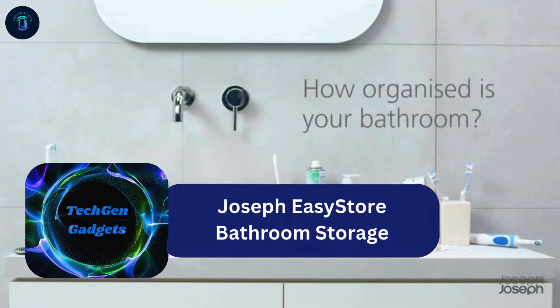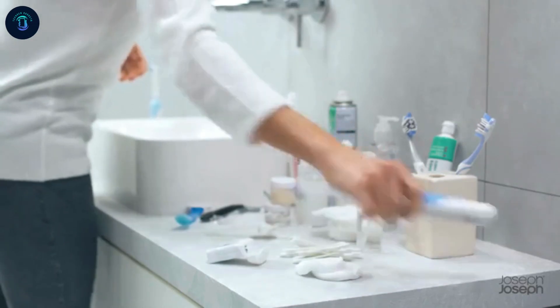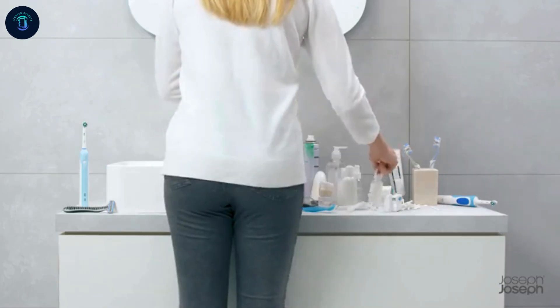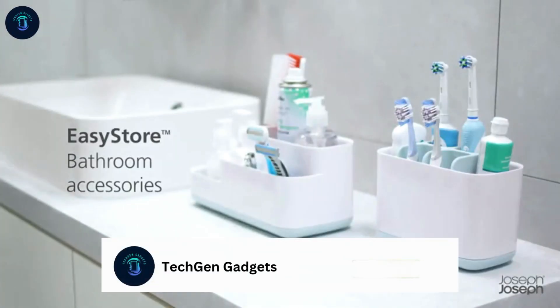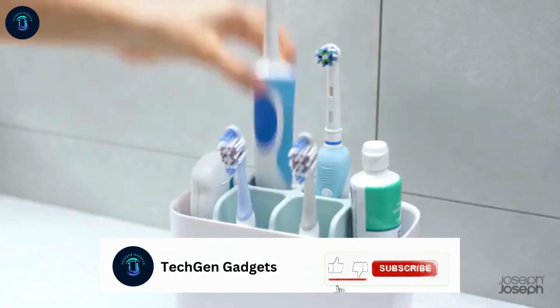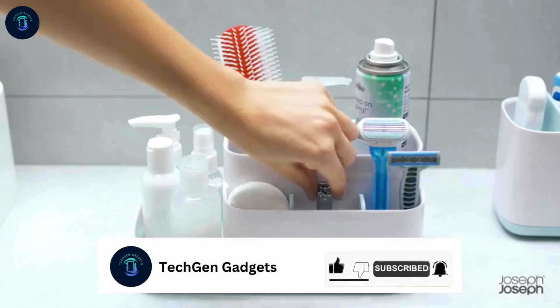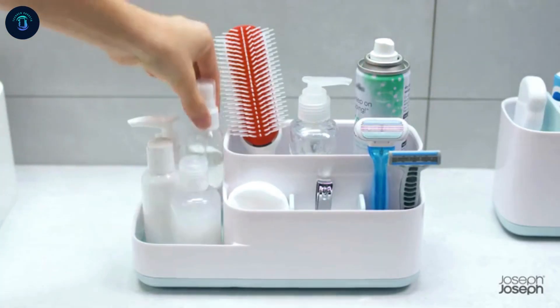The Joseph Joseph EasyStore Bathroom Storage Countertop Organizer Caddy in Gray offers a sleek and practical solution for bathroom storage. Made from lightweight plastic, it's designed for showers and helps keep your toiletries organized. With its matte finish and compact rectangular shape, it fits perfectly on most countertops, measuring 4.69 inches deep, 4.57 inches wide, and 9.8 inches tall.